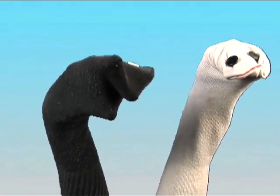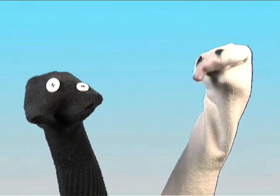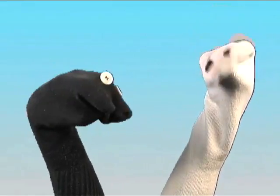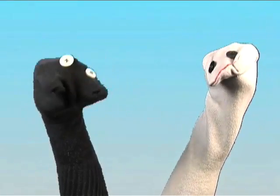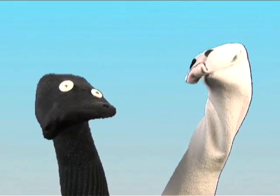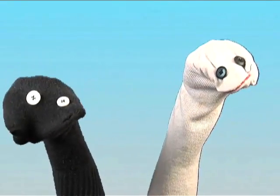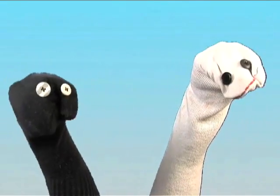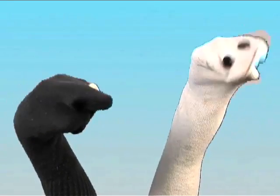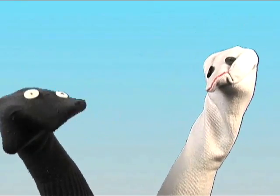A brief comedic interlude with sock puppet characters named Thread and Banger. Thread explains he's a sock, and socks are made of threads — so it's an appropriate name. The exchange ends with the audience booing.